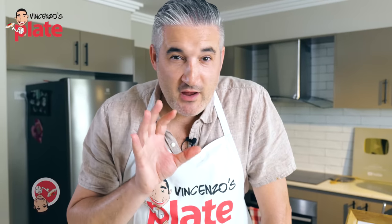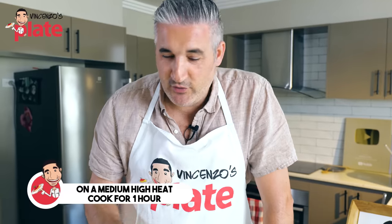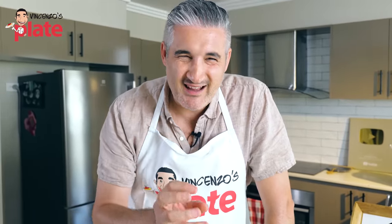Now we're going to cook the sauce for about one hour, because you want the baby octopus to be nice, moist, and tender. You can cook it for longer if you want, but at least one hour.